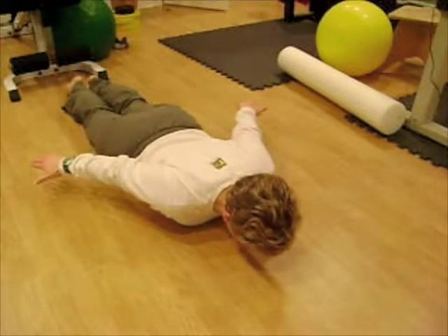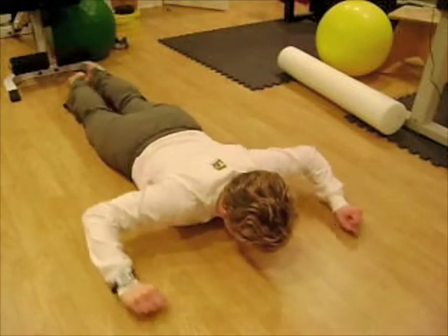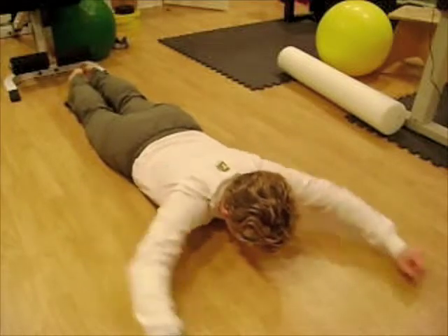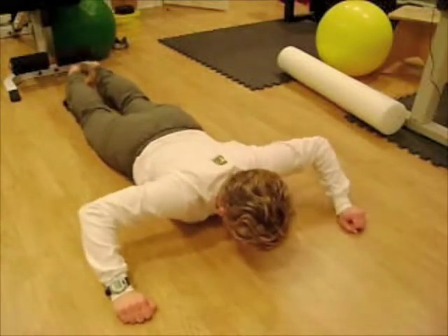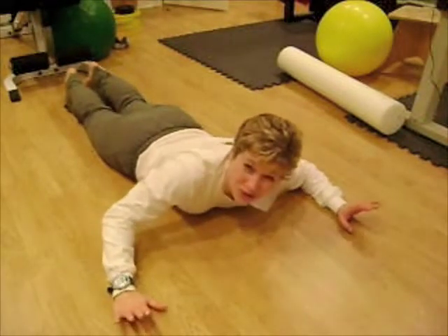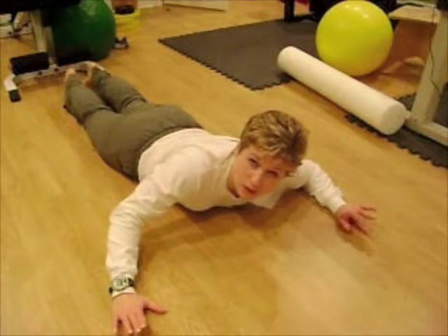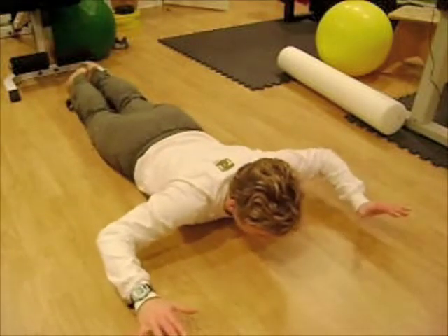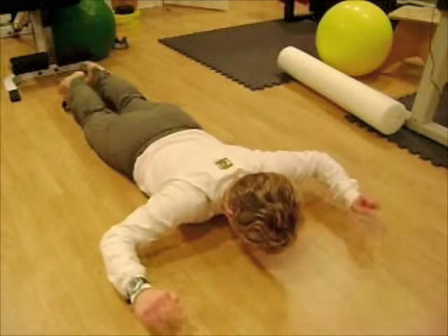Another thing we can add is a push press — a military press. Just 90 degrees on the elbows, level with the shoulders on the way down. And another thing which is super hard, which is excellent to do — and it's not just excellent because it's hard — the reason it's hard is because most of us are weak in this area. It's an external rotation exercise. We're going to lift up for three, two, and one.